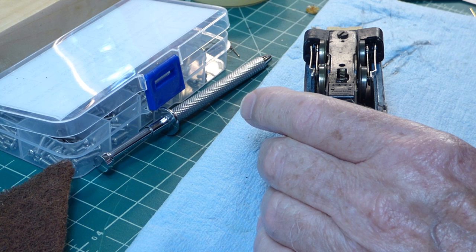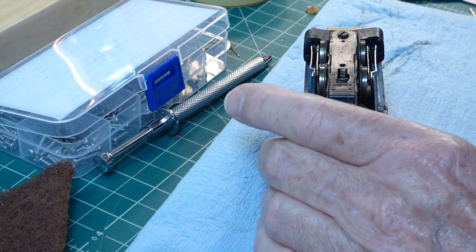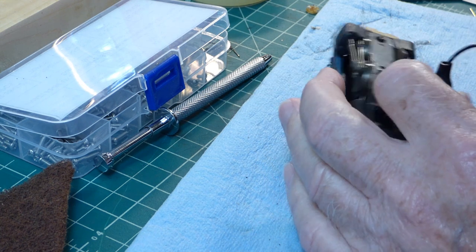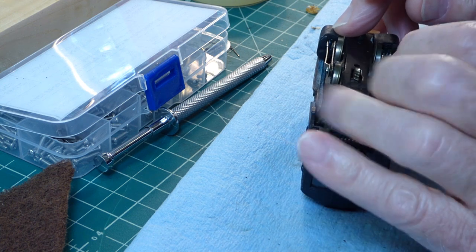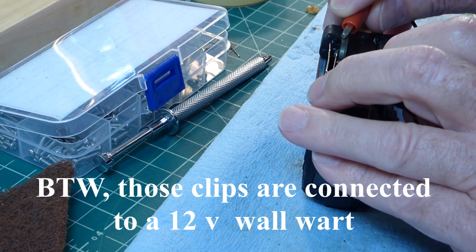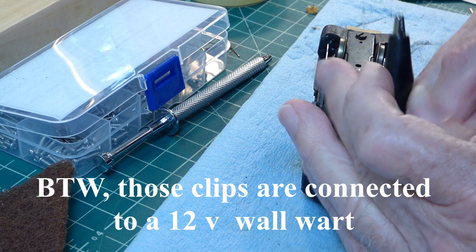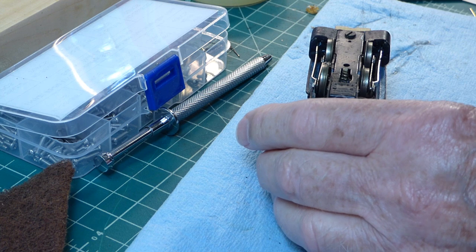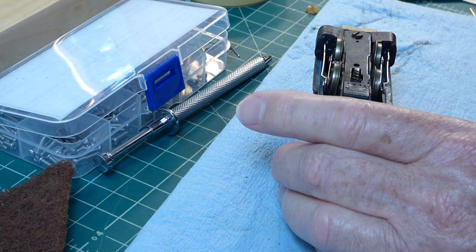I need to rotate the wheels a bit anyway for cleaning purposes, so let me do that. It wasn't super wonderful, so I'm not sure that maybe the pickups are also corroded.